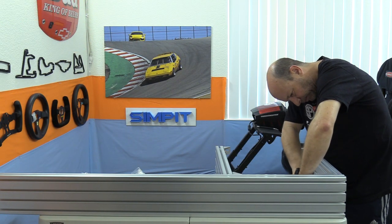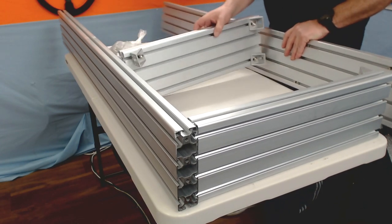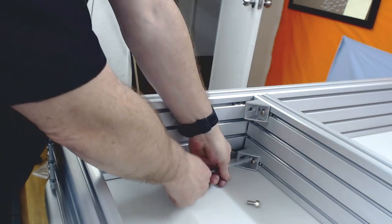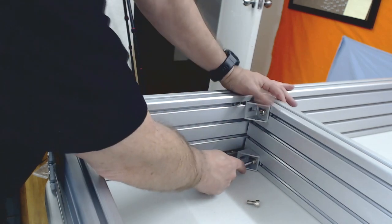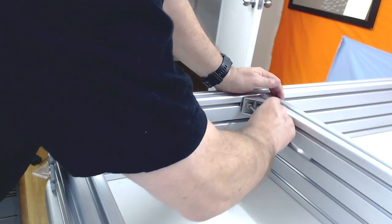The next step is the forward cross brace for the seat. I looked ahead in the instructions and found the seat mount rails — the skinny ones — and used them to measure the distance for the cross brace. Using two brackets per side, I installed it between the side rails at the seat bar distance from the back.